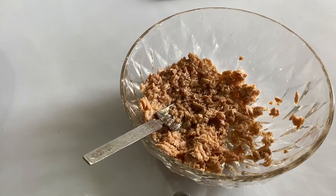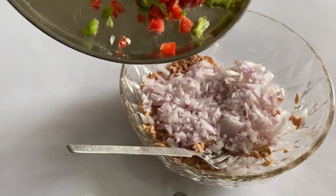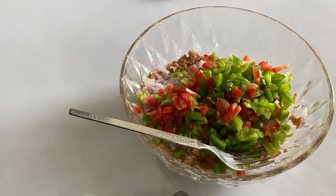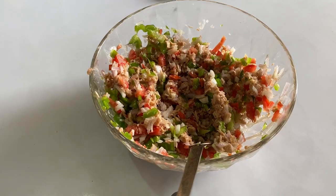Now let's add in the veggies. First goes the onions, capsicum, and tomatoes. Now go the green chilies, and mix this up properly like this. Now add two tablespoons of the delicious mayonnaise.